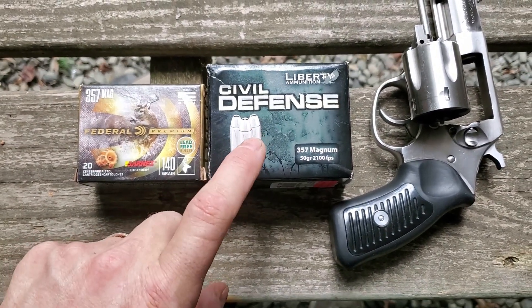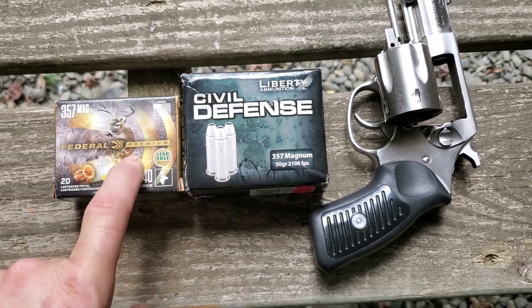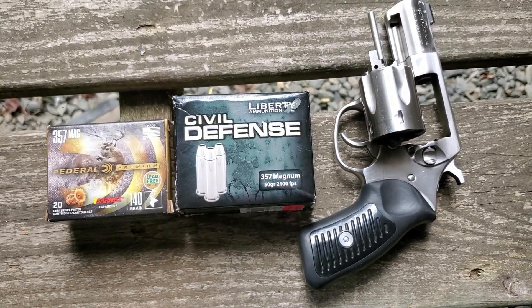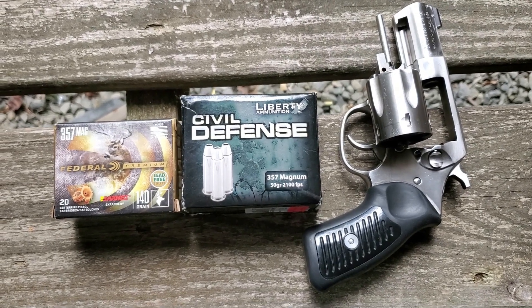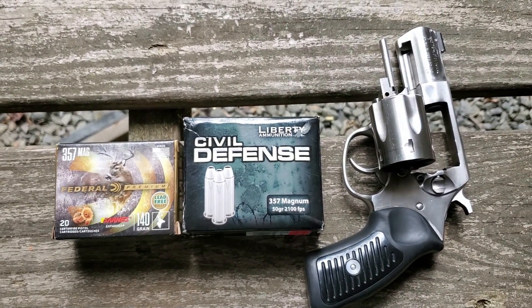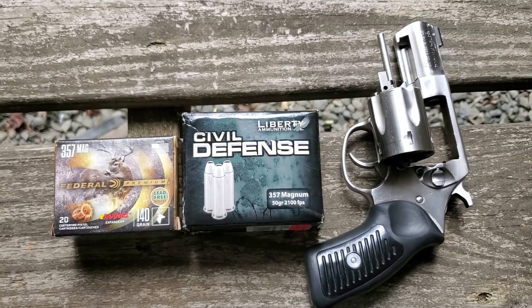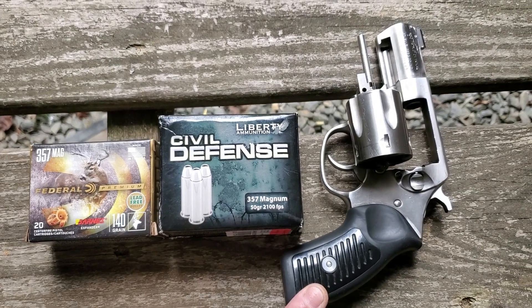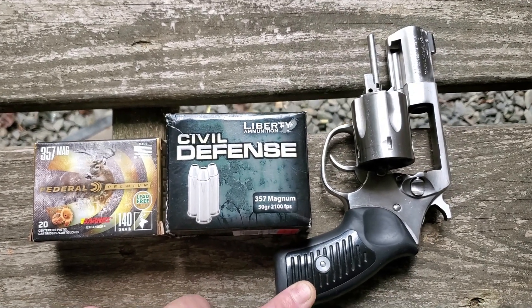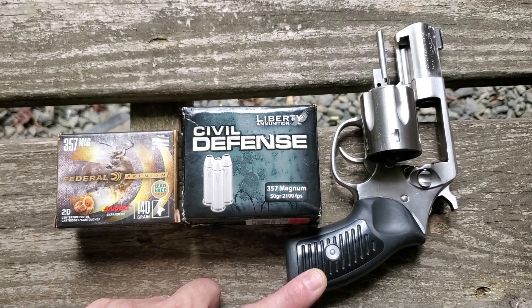I have never been a fan of exotic bullets. So what I want to do is put these two head-to-head in the book test. I've found that paper is one of the most difficult mediums to penetrate, so we're going to shoot at textbooks and see which one penetrates deeper and what the wound cavities look like. Both will be fired from this Ruger SP-101 stainless steel 2.25 inch carry gun. Let's set up and see what happens.